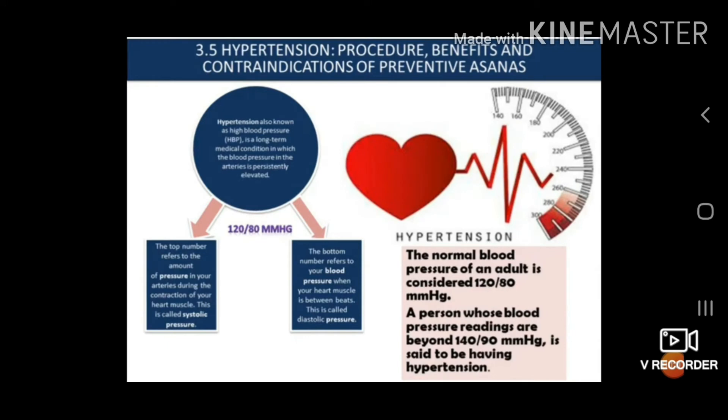We are going to start with the subtopic 3.5 in this lecture, which is hypertension — procedure, benefit and contraindication of preventive asana. Before starting, we are going to study what hypertension is.